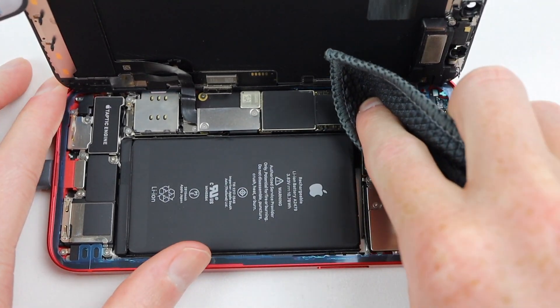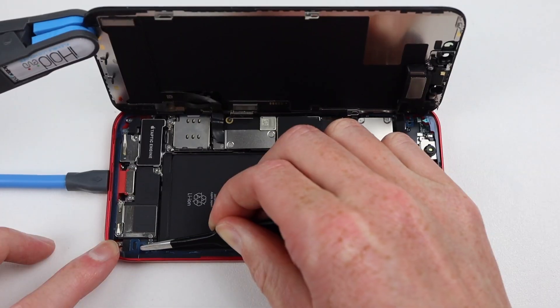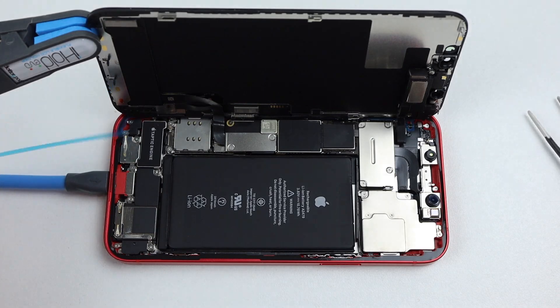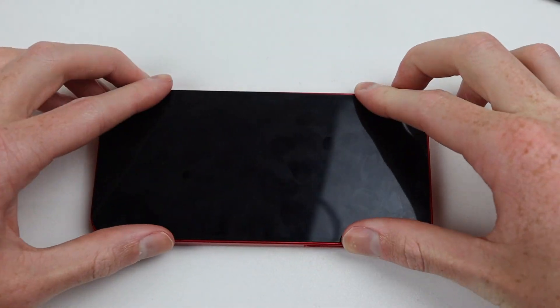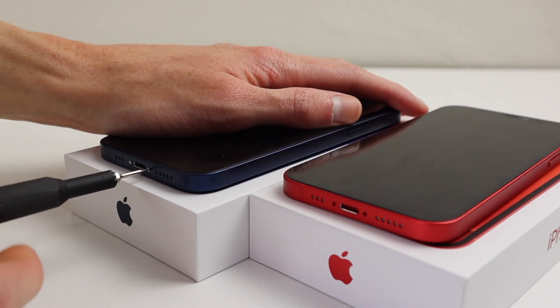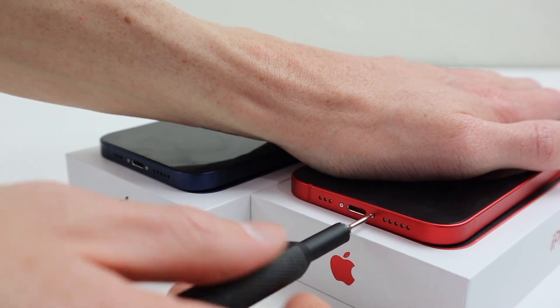Using a microfiber cloth I cleaned up any dust left inside the phone, removed the protective film on the adhesive, and pressed the display panel down into position. Then I removed all the protective film covering the adhesive and sealed everything back down for the very last time. Finally, I installed the two pentalobe screws on both iPhone 12s — and we're done.